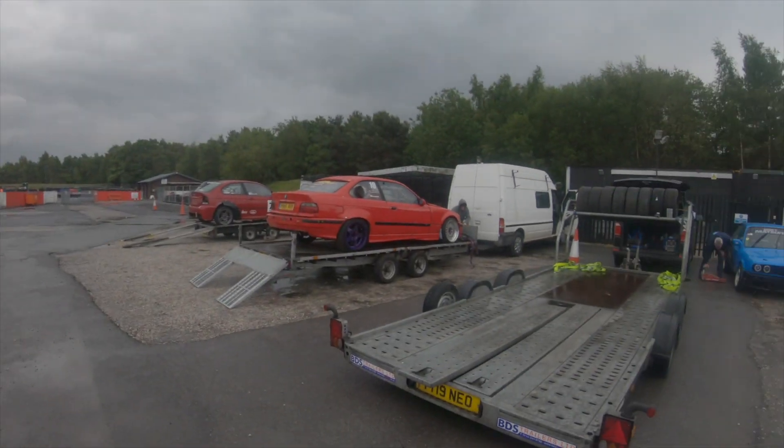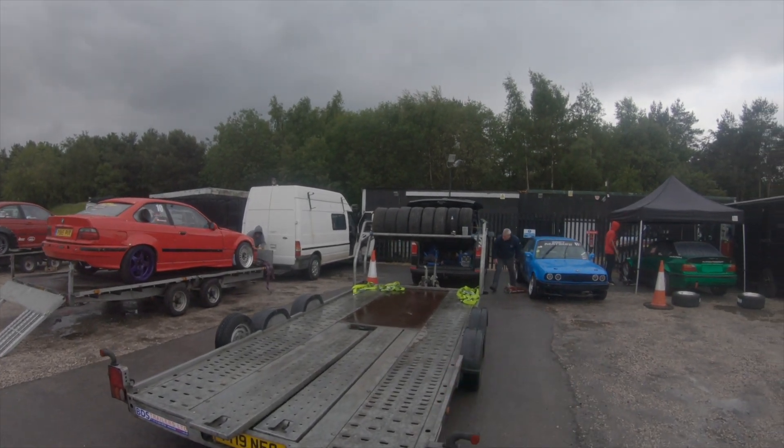We've got the second drift day that we've been doing. I think this might be the last time using the E30 in a very long time, because fingers crossed the PS13 will be ready for next time. It's gonna be super fun. But yeah, we're all keeping two meters apart, so don't worry about that.